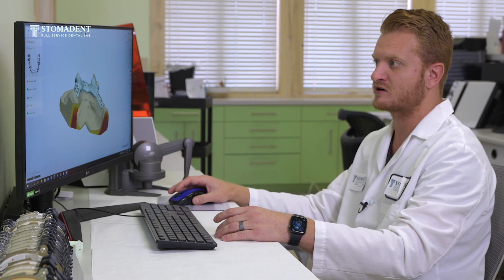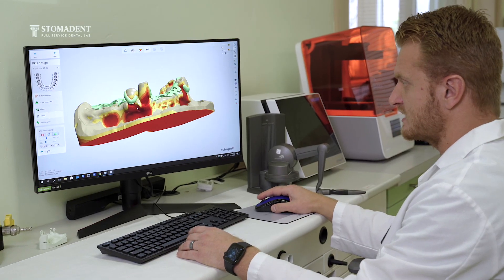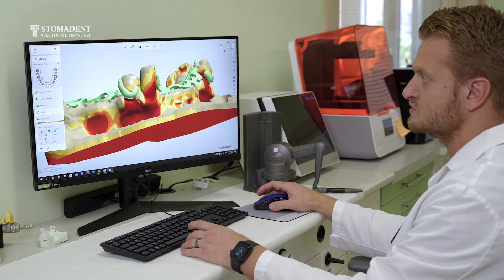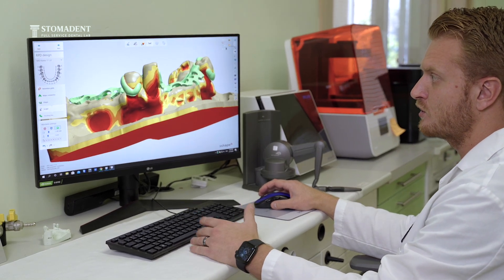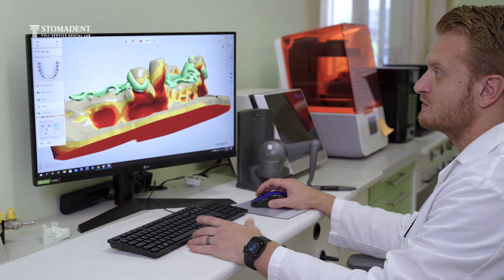The great thing about them is that as we're designing on our software, we are able to utilize more of the undercut as we are designing the clasps, which means we can also place the clasping much lower and closer to the tissue level, making them less visible.